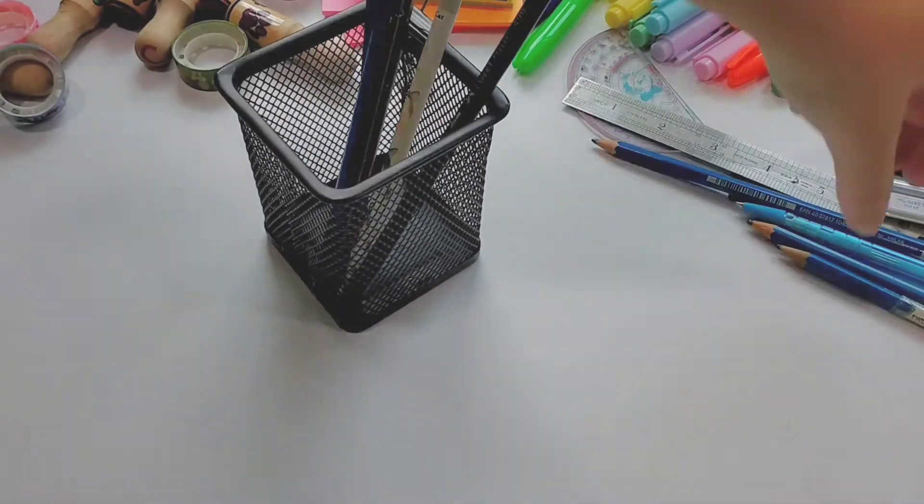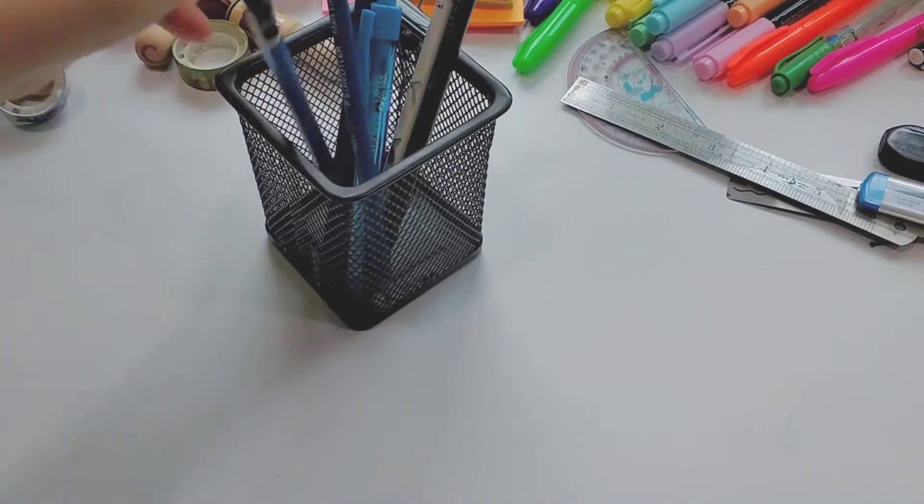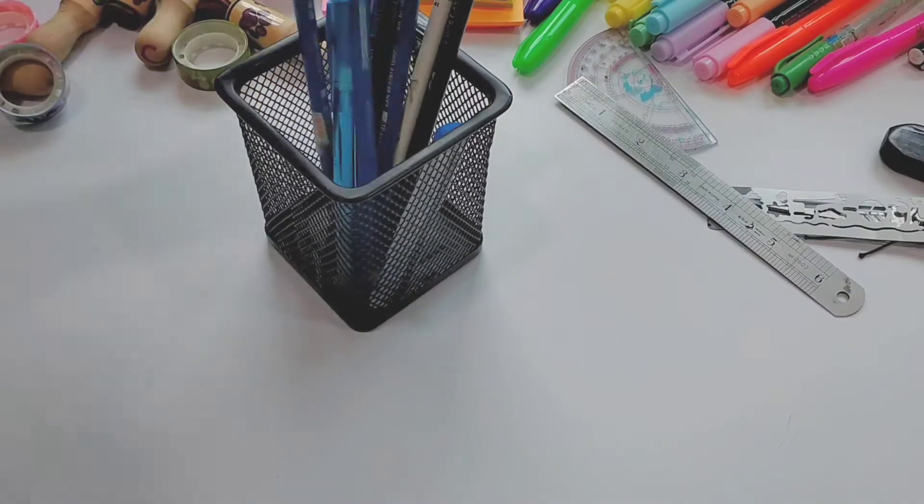I am putting all of my pencils, rulers, erasers and more into this black pen holder.